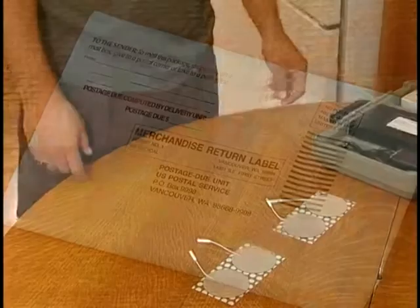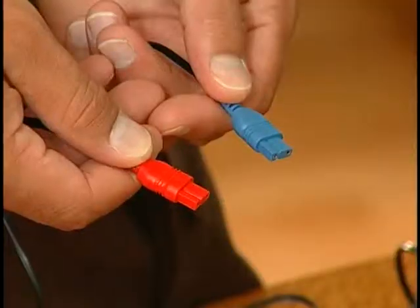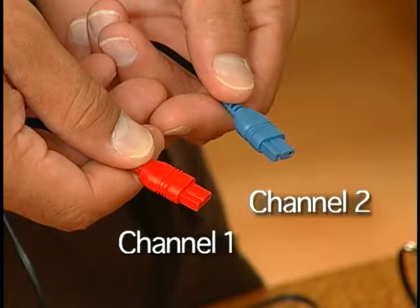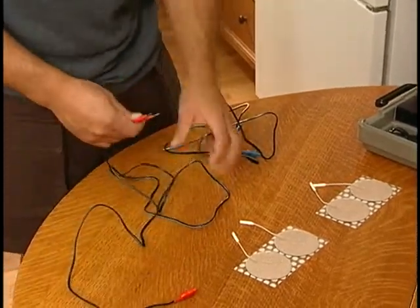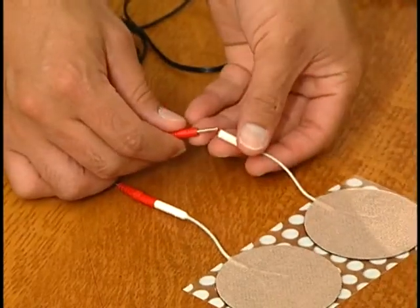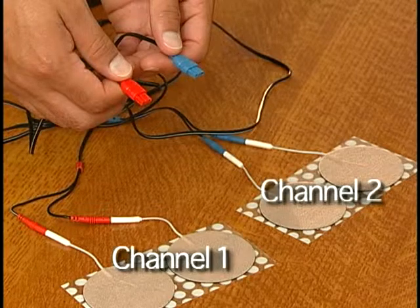The stimulator is easy to set up and use. First, remove the cables and the pads from the case. You will notice that the cables are colored at each end. The colors are designed to help you set up the stimulator. Choose one color to represent channel 1 and the other to represent channel 2. It doesn't matter which color goes with which channel. While keeping the pads on their plastic sheets, slide the tails of each pad over the metal ends of the cables. Each cable holds two pads. The pads attached to the channel 1 cable will be the channel 1 pads, and the pads attached to the channel 2 cable will be the channel 2 pads.